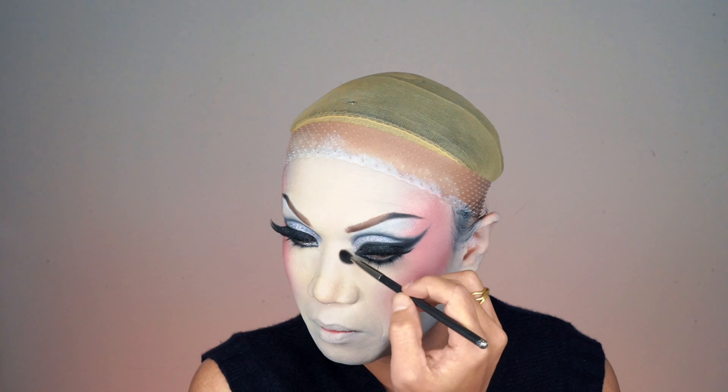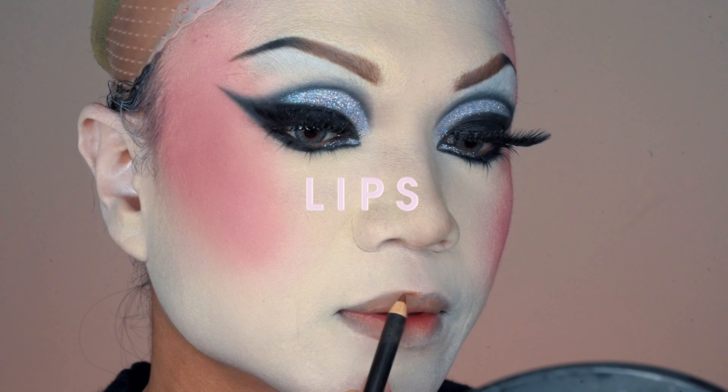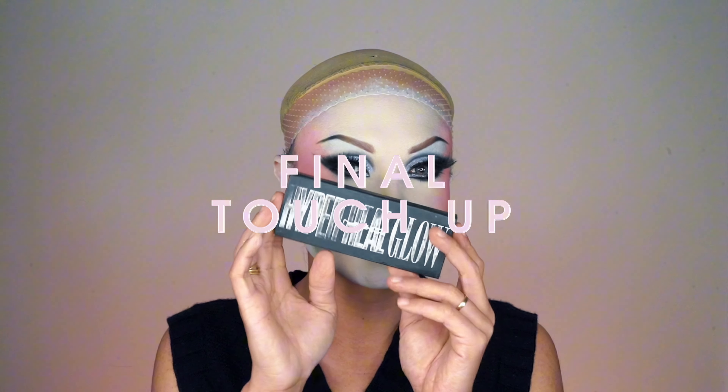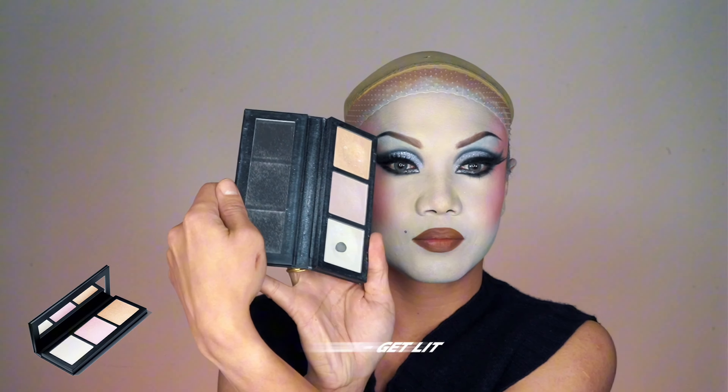For contour, I use the MAC Cosmetics Shape and Sculpt palette in Medium, focusing on my nose since my blush is already doing the contour job for my cheekbones and temples. Next, lips — I'm using one of my favorite lip pencils from MAC Cosmetics, which is Cork. I apply it from the center and drag it out to the corners, connecting it all the way.